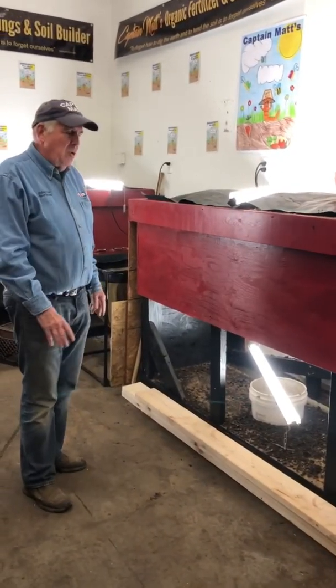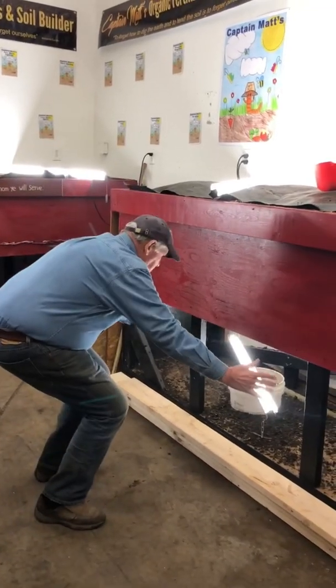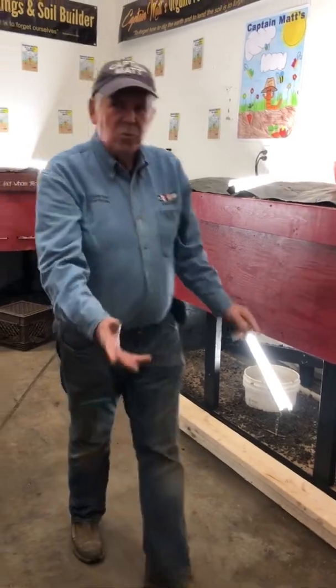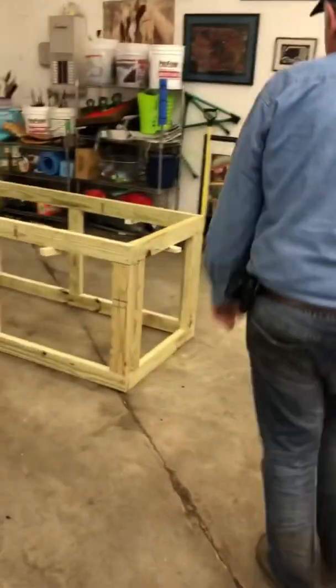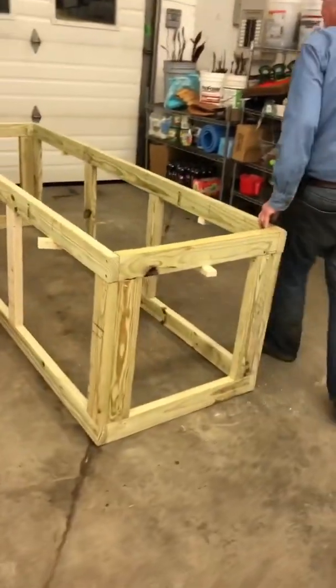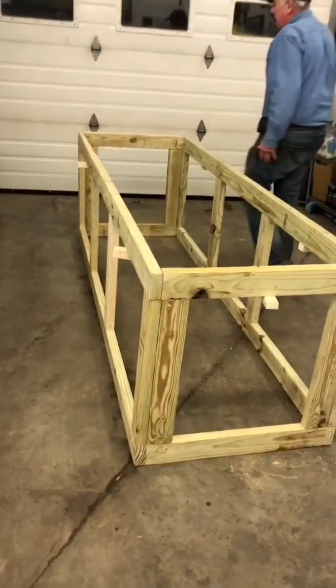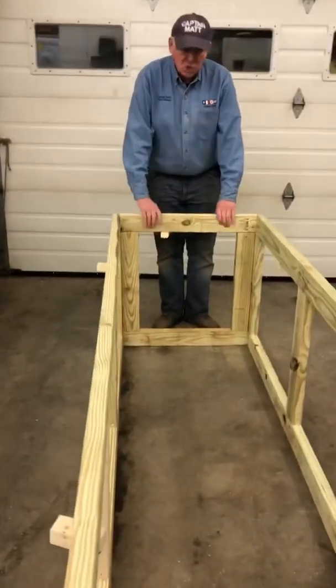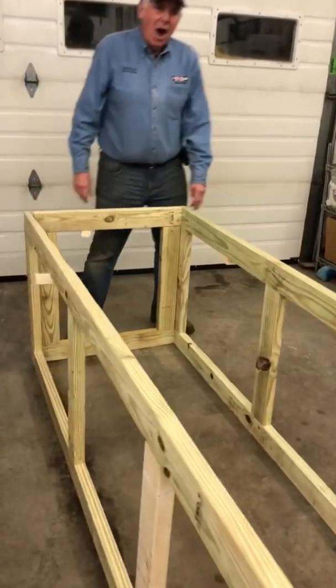Today I'm going to take you over and show you the frame. The frame is this section down below, and we have built that. This is the base — it's 8 foot long, 30 inches wide, made out of treated lumber, and it's strong as an ox.